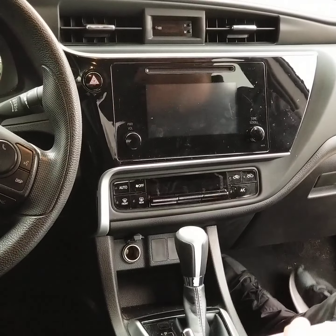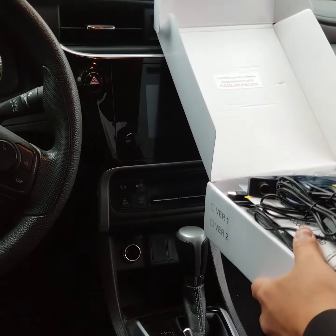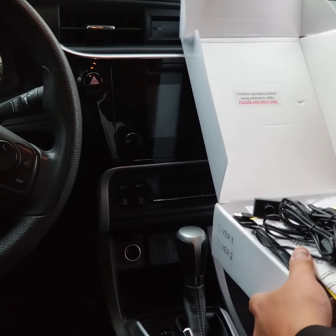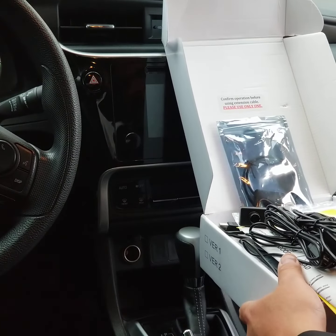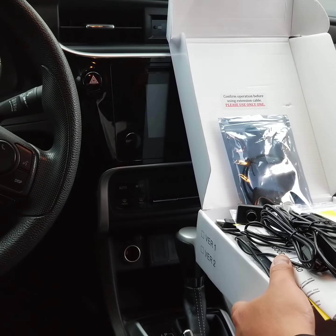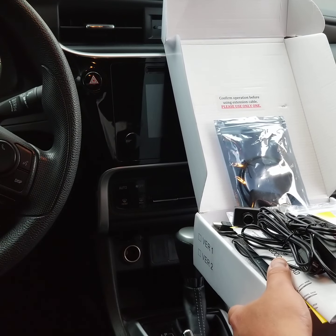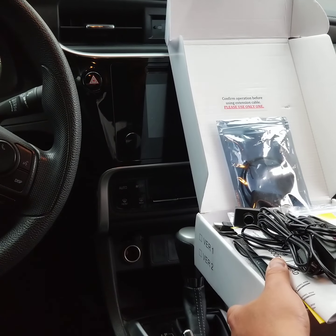Today we're going to be reviewing the new USB Deluxe CD Player. As you can see, I've already de-boxed some of it just to make the review a little more seamless. This is basically a CD player system that the manufacturer has developed to give a person back their CD player. There are still a lot of formats that are very viable, and music information that's on CD nowadays that people still want to enjoy.